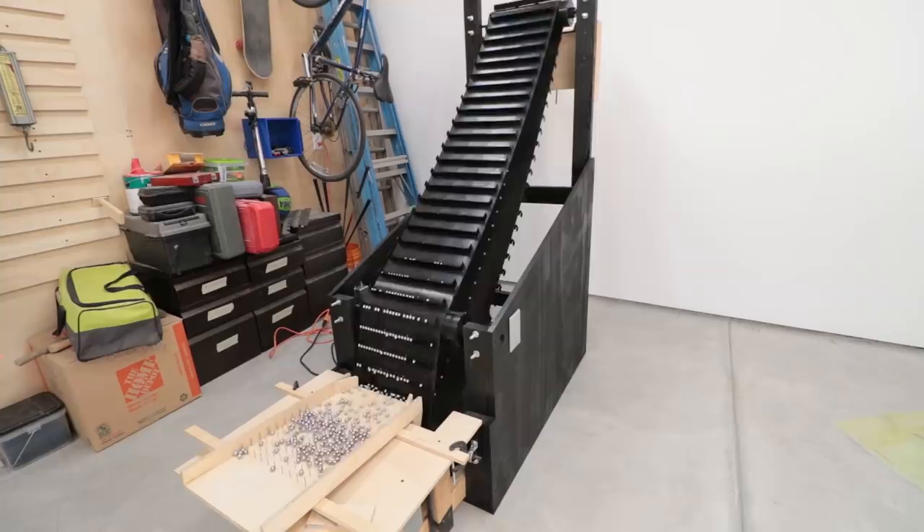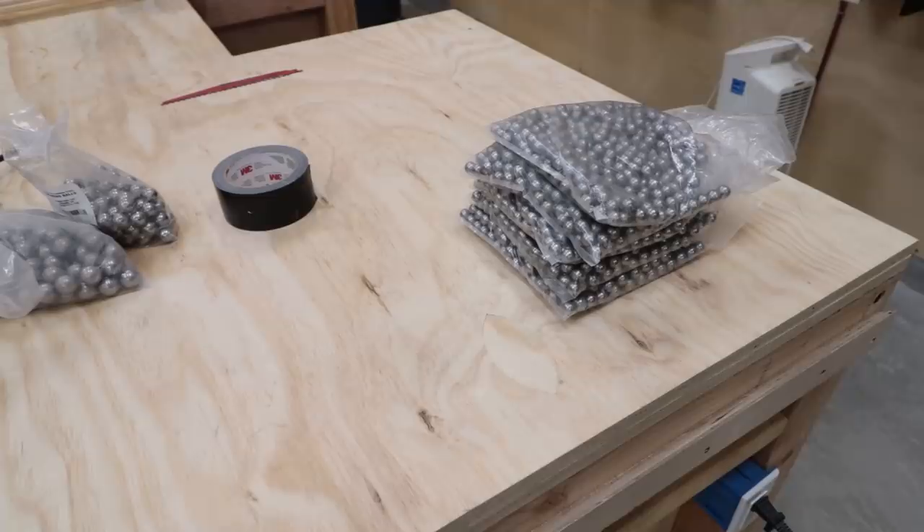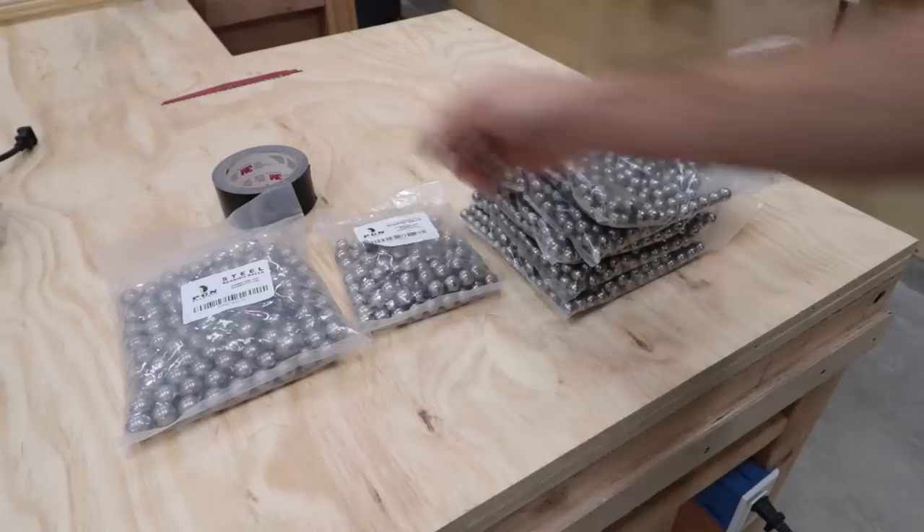We know it works great with half-inch marbles — they load on and off well. I have a ton of this size, maybe 2,500 to 2,600. I've always wanted this thing to work with different size marbles, so as not to have any limits later on. So I'm going to test all the different sizes that I have.